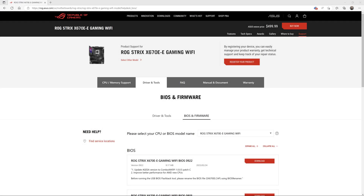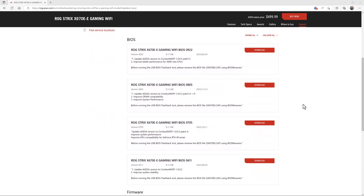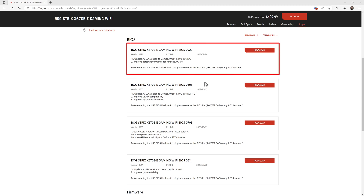The first step in this procedure is to find and download the latest BIOS for your exact motherboard on the ASUS website. This video is for the ROG Strix X670E-E gaming WiFi motherboard, so the link will be in the description. Once you get into the support site for that, you want to go to Driver and Tools, then go to BIOS and Firmware. This shows all the BIOS versions available, and at the time of recording, the latest BIOS version is 0922, so that's what I'm going to download.